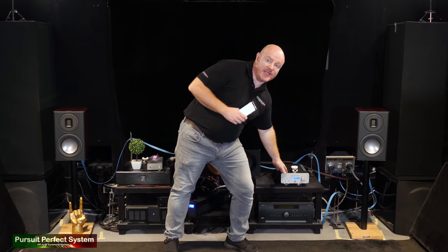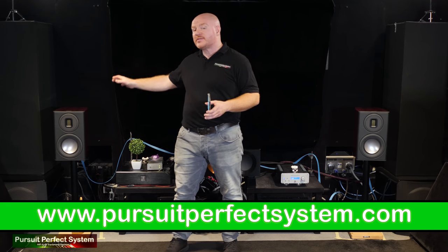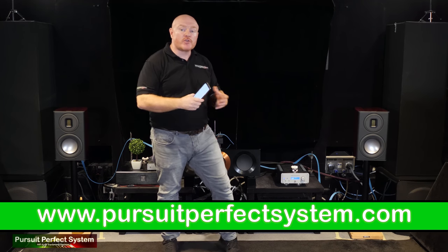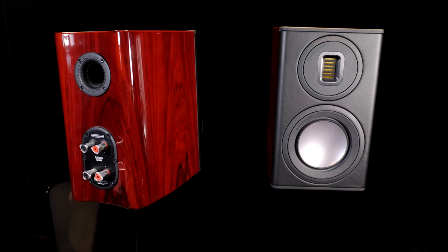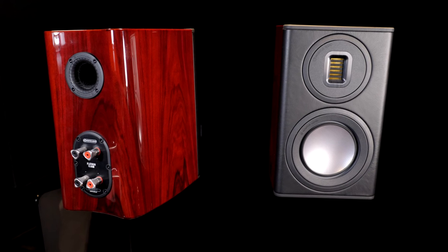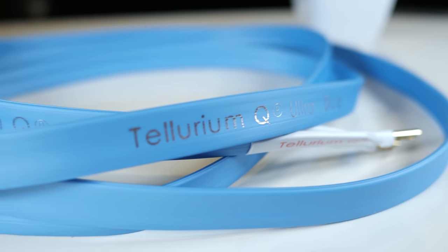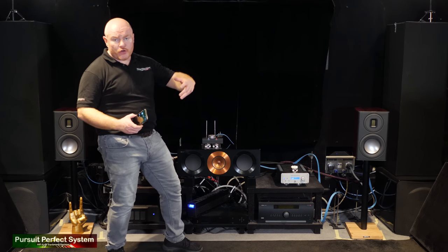I've already started the review series with different speakers — the review for it with the Bowers and Wilkins 603 is a whole series of videos which I'll link up there. Now I'm also reviewing at the same time the Monitor Audio Platinum PL100 Mark Twos, which we'll obviously be listening to, and Tellurium Q Ultra Blue speaker cables in this video, which is something slightly new.